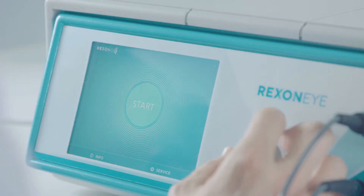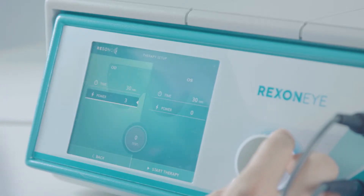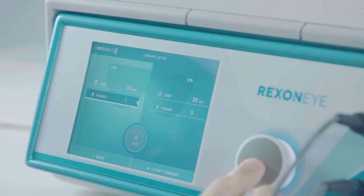Exit the standby mode by rotating the knob and press it to enter the therapy setup. Here you can set the parameters for each electrode, such as duration of stimulation or deliver power. Press the knob to select the item and then, by turning the knob, set the value. Finally, press the knob again to confirm.